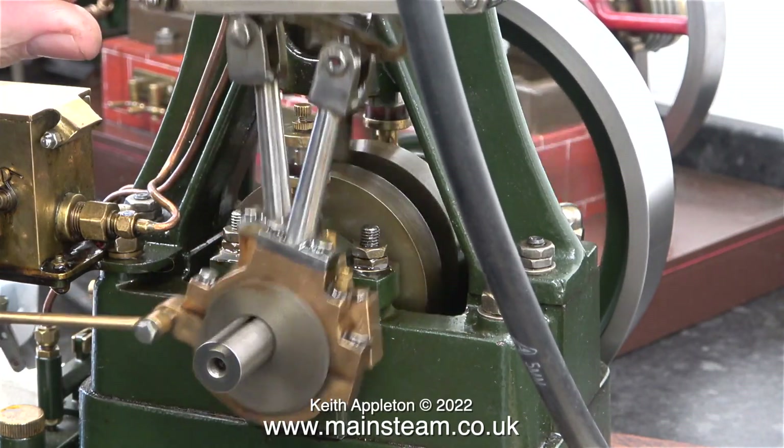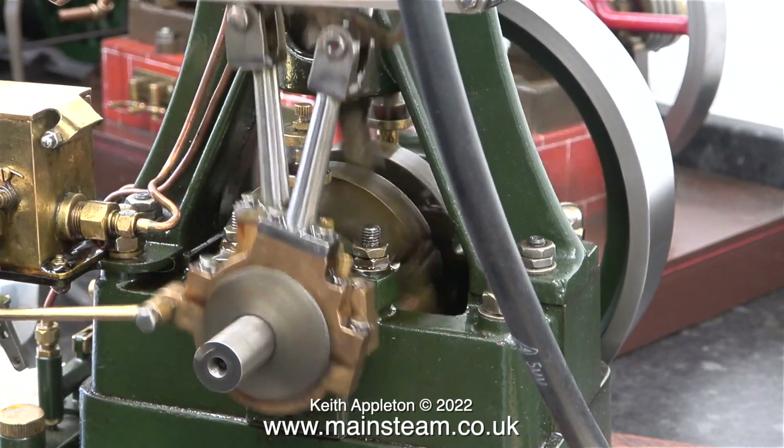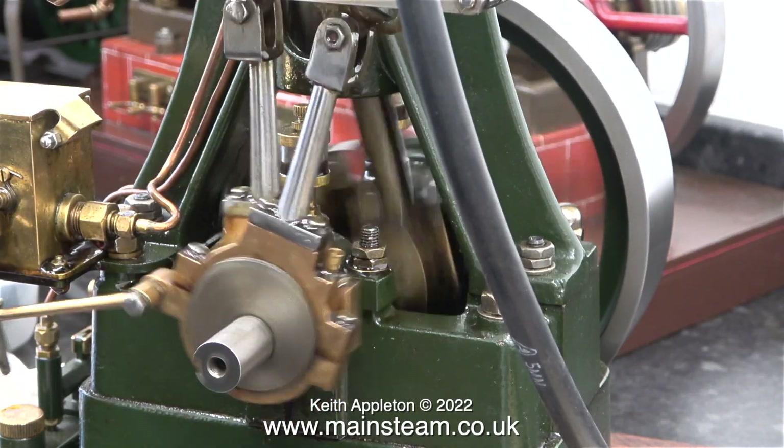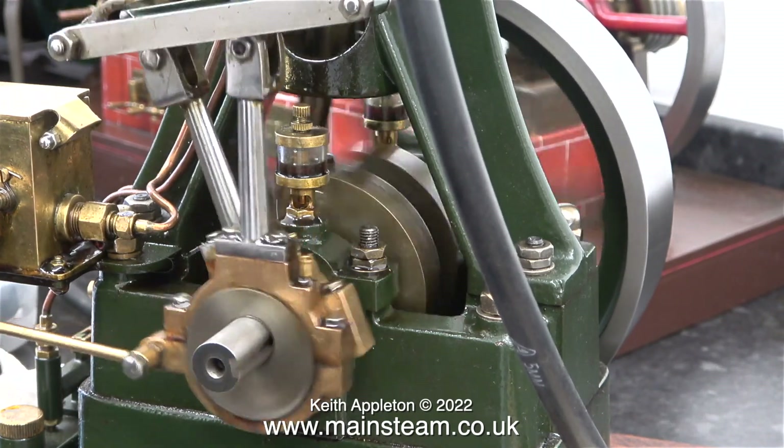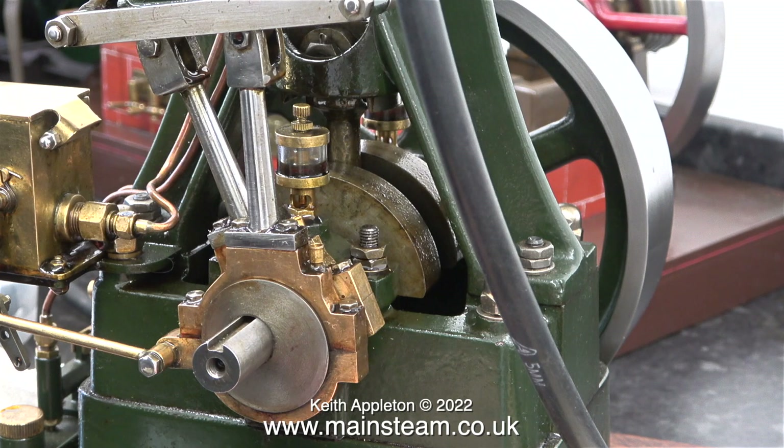This is a useless and pointless thing to do, but I just thought I'd show what happens when both of the eccentric sheaves are in the same place on the crankshaft. Once I'd recorded this video clip I put the eccentrics back to where they were supposed to be.